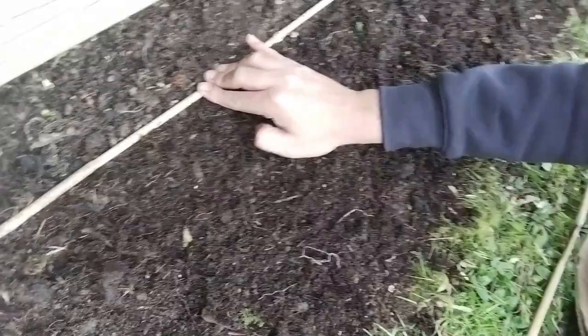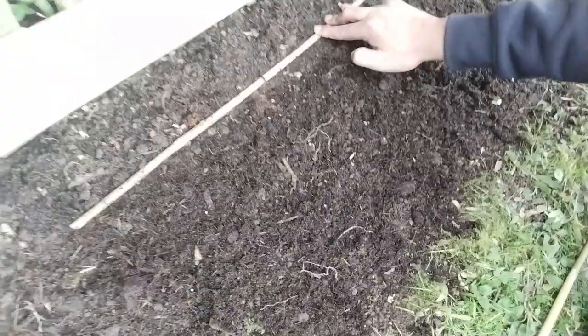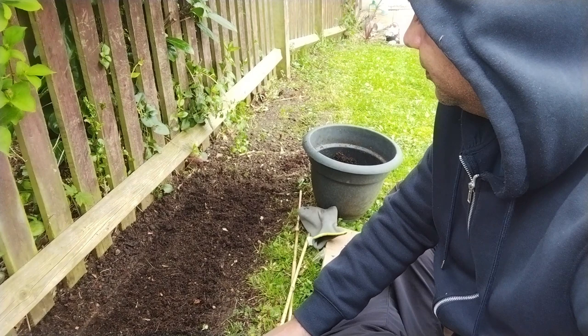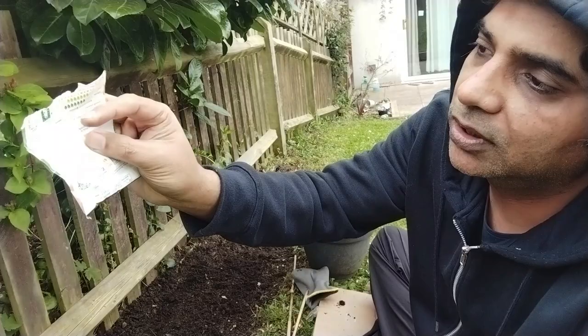This helps us put seeds in a straight line so they're not growing in a haphazard manner — they'll grow in a straight path. It also makes it easy to space them out, putting them about 15 centimeters apart as mentioned on the packet. The packet instructions on the back will tell you how far apart to plant and how deep to sow — in this case, 10 mm deep.